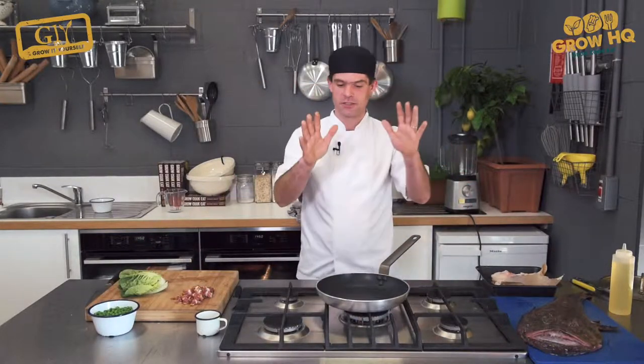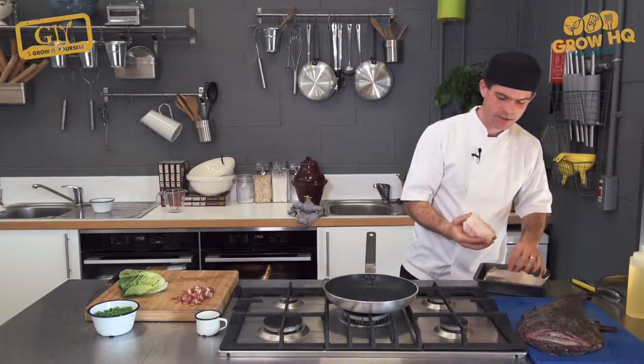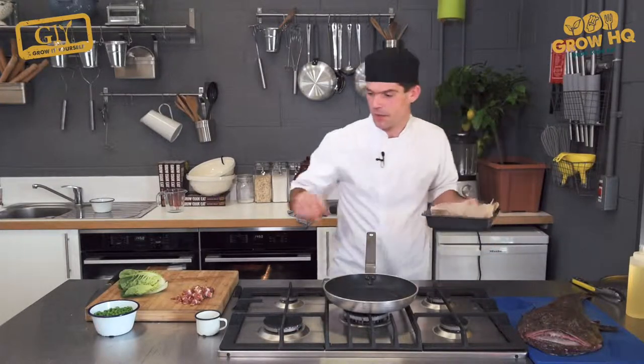The good thing about this dish is it's a one-pan job. We're going to put in a tiny little bit of oil — that's the only oil we're going to use in this recipe. You see the way I dried off the fish on paper like that — it won't stick to our frying pan.